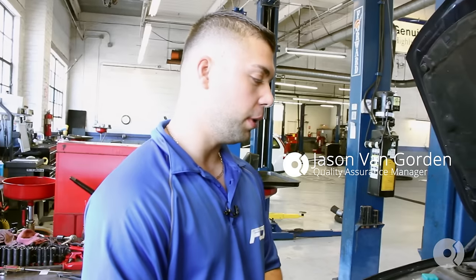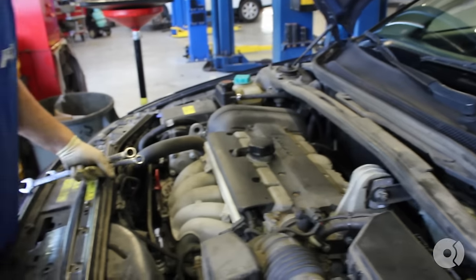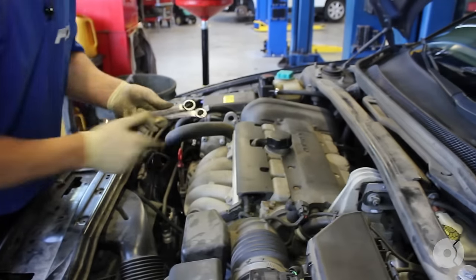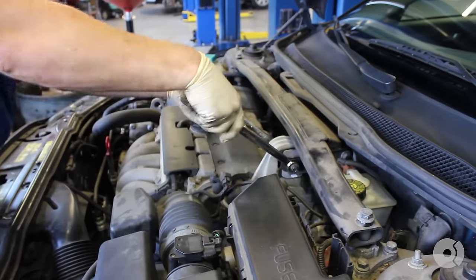We're working on Joe Coppola's 2003 Volvo S60 non-turbo and we're going to complete a timing belt job. I like to make things easier for myself. We're going to take off the cross brace. It's going to be a 15mm and an 18mm.